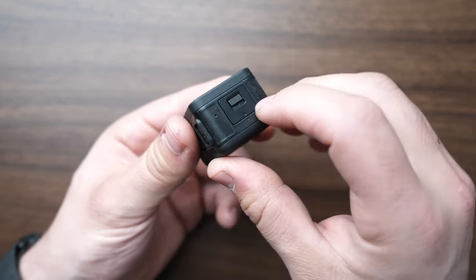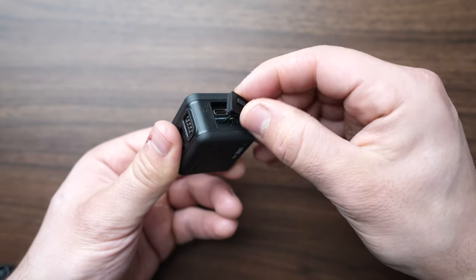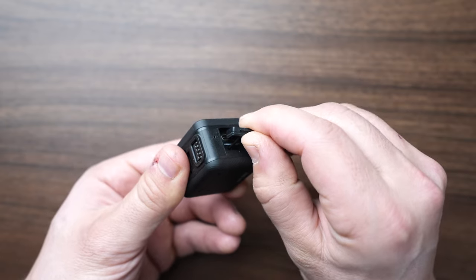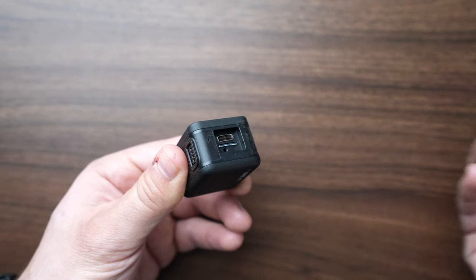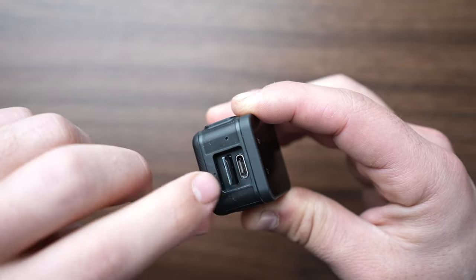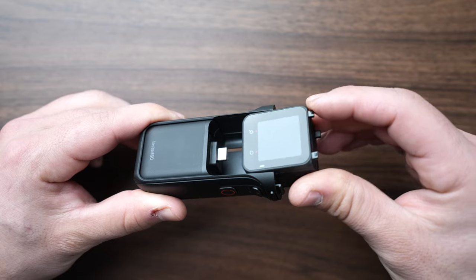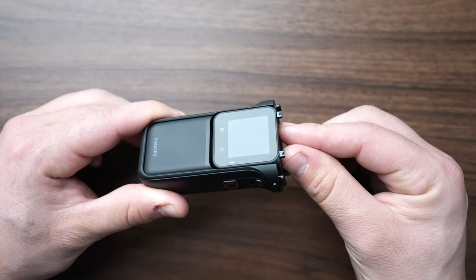Now take the core and remove the SD card slot cover — just pop it open and pull it off. Now is a good time to insert your micro SD card. Push in the card until it clicks and locks into place. Now take the camera core and slide it into the battery until you hear a firm click.